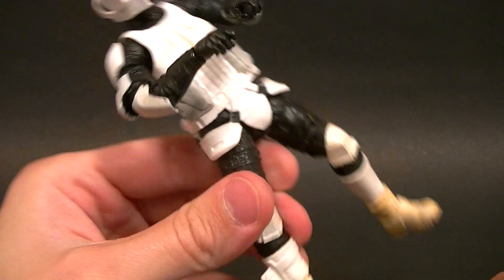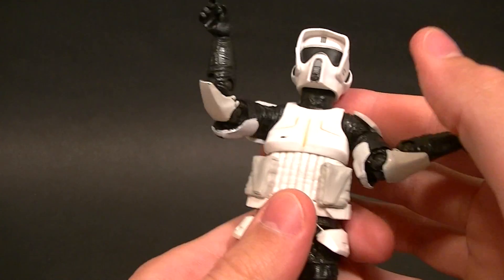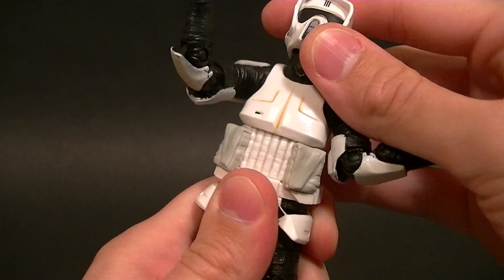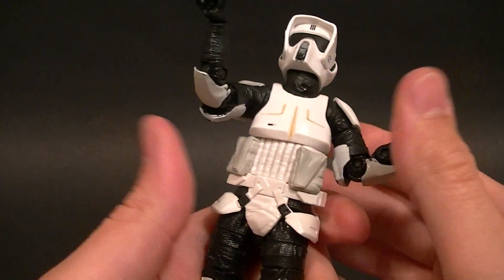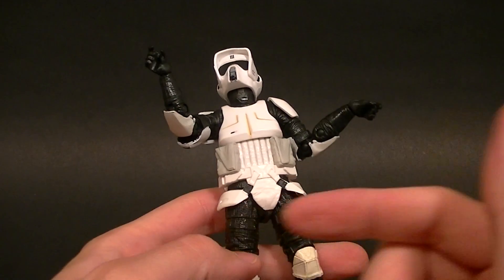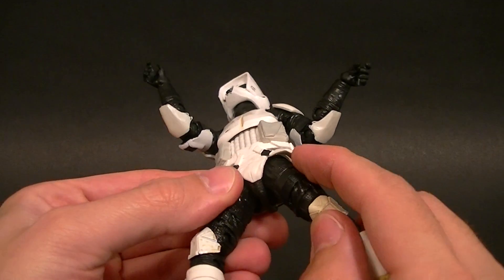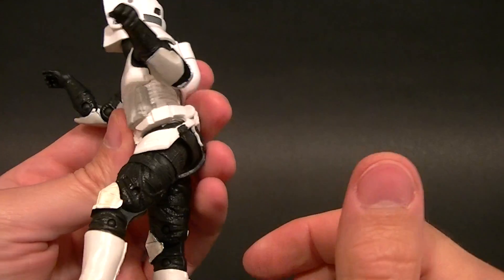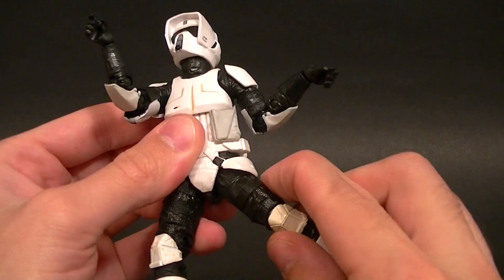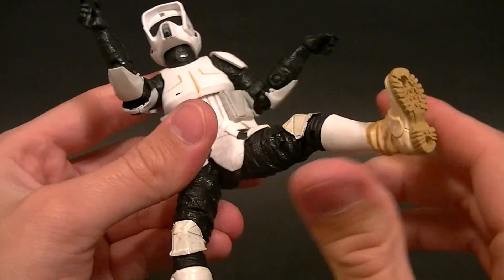The torso articulation is all happening right up here. It leans back a little bit but can't lean farther forward due to the pouches. We have a little bit of forward and back motion, virtually no side-to-side, and not a whole lot of waist swivel either. That's the only joint there, but it's not a big deal since he's more than likely going to be on the bike anyway. The hips are standard hips, but because of the extra piece on there you won't get as much range of motion — you have to bring them out to the side a bit, so forward and back is limited.